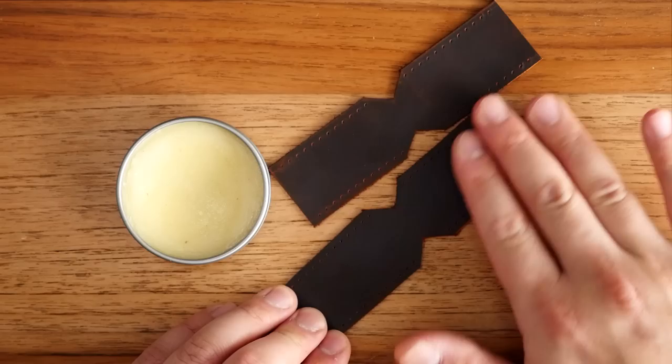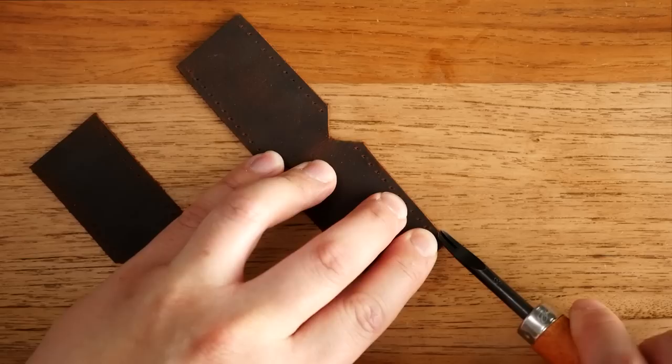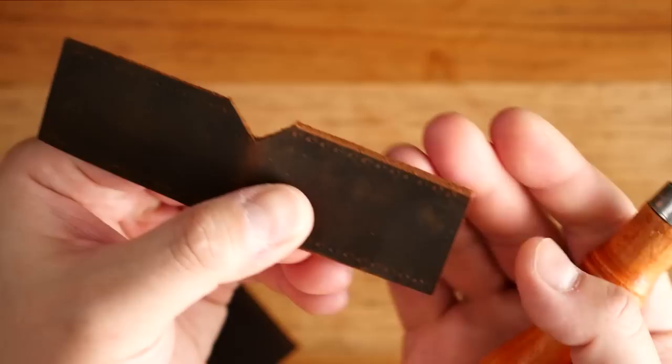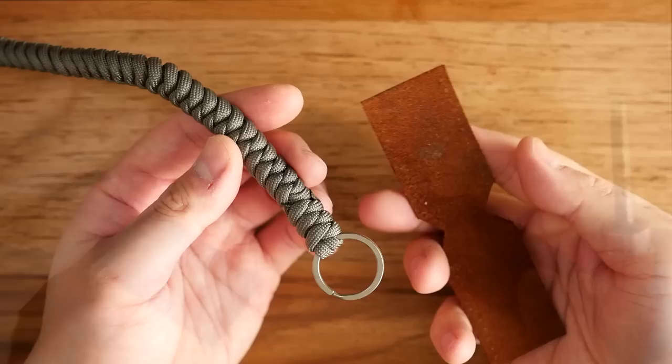I've got both pieces conditioned. Next I've got my edge beveler — this is a size two, but a one or zero is probably good enough. I'm going to bevel the edges where I'm going to do my stitching. This puts a nice angle on the edge, removes the sharp corner where the leather was cut, and allows you to burnish your edges better. It will also prevent the edges from mushrooming out as you sand and burnish them down.